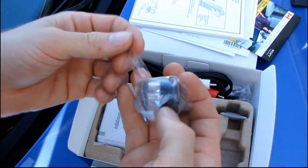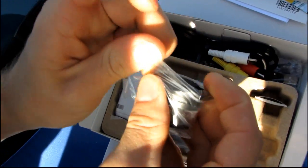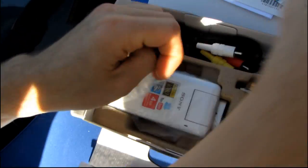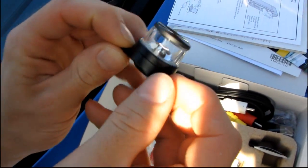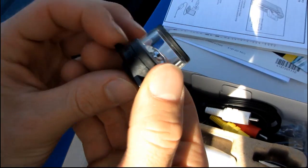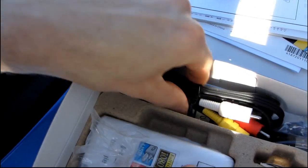The most exciting accessory in the box is the 360-degree lens. This allows you to take video in 360 degrees around the Bloggy — obviously we will have to try that.